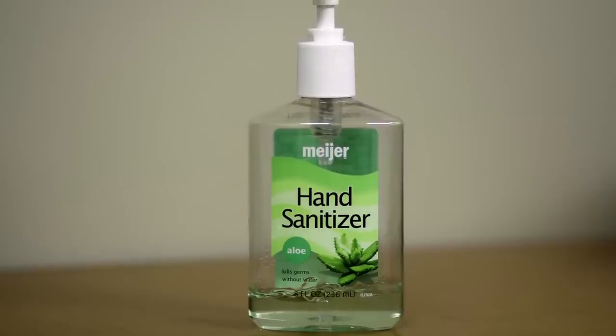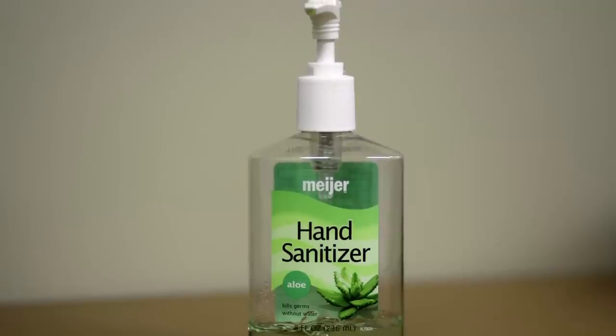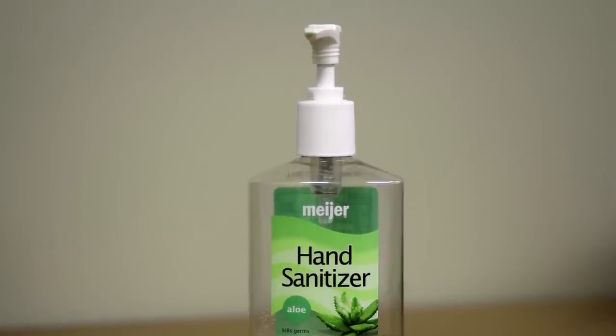Hand sanitizer is not a substitute for proper hand washing. While effective at killing germs and bacteria, hand sanitizer does only part of the job. Now let's talk about glove usage. The use of clean, sterile gloves can help prevent foodborne illness.